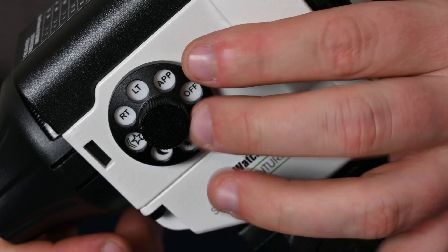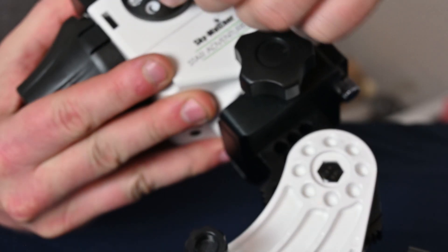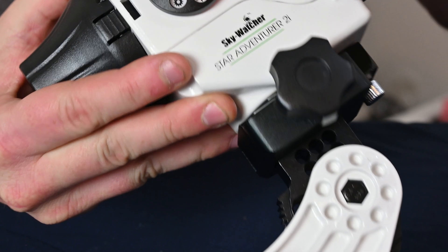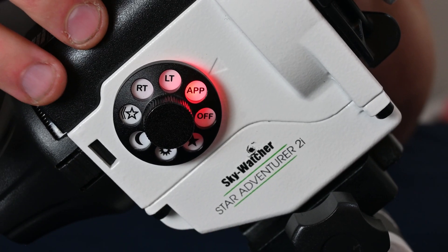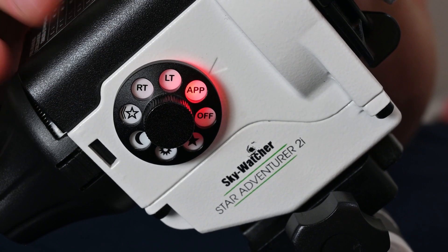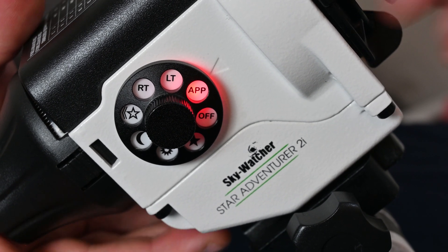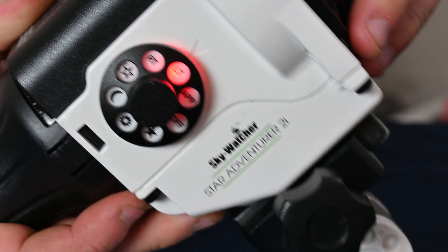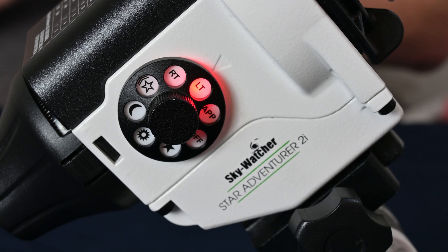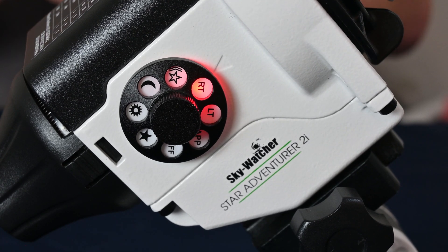So let's have a look at the mode dial a little bit more in depth here. We've got our off button and then our app button there. That button begins the Wi-Fi, turns on the Wi-Fi device, and we can start to connect up to our app. Next, we have the LT, and LT is a long exposure time-lapse mode. Next to that, we have RT, which is a regular exposure time-lapse mode.